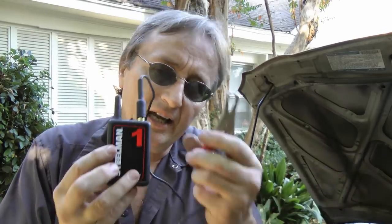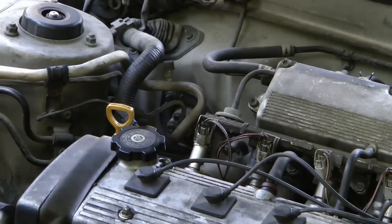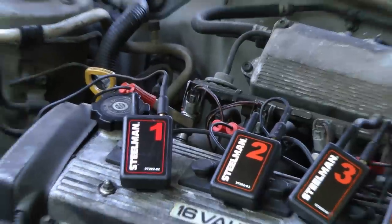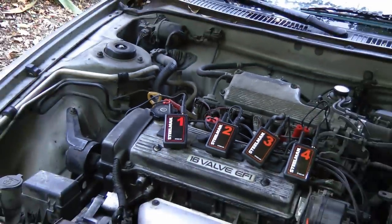And it doesn't stop there — you can even hook these things up to your fuel injectors to listen if they're firing correctly. Just hook up all four broadcasters to the fuel injectors, then run the car. If one injector sounds different than the other ones, you know that one's bad.